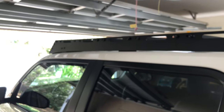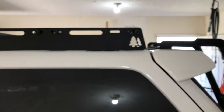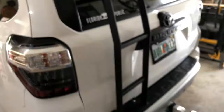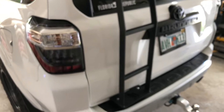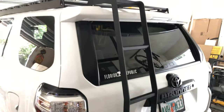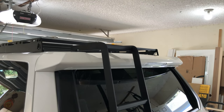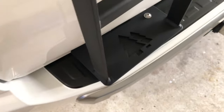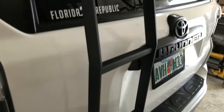The gutter blocks actually screw to the factory points, and then the rack screws to them. So if you ever want to remove the rack to wash your car or anything, having those gutter blocks means you don't have to leave the holes empty. You can pull the rack off and it doesn't leave any holes in your roof, which is really nice.